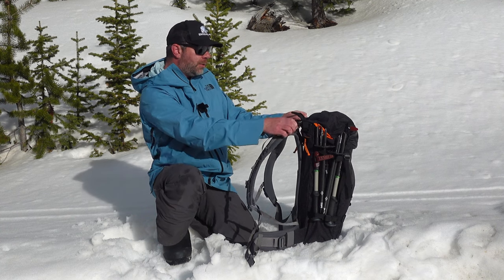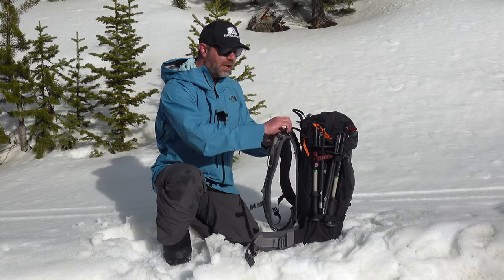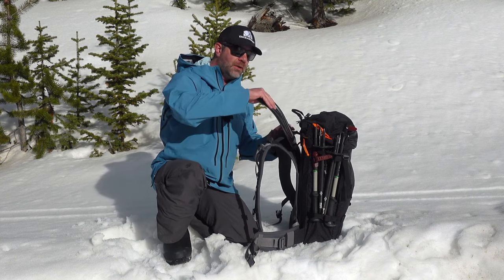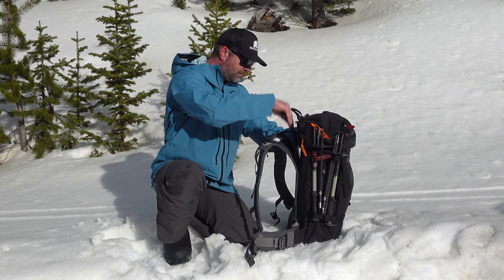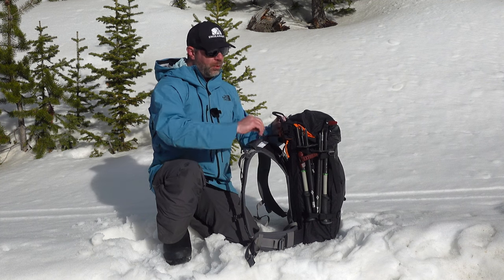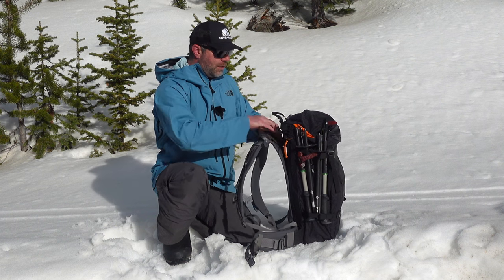What you do is unclip — these clips are really nice and easy to use with gloves — and then you access the backstay. It contours to your back, and it's also a nice tool you can use for digging, though I wouldn't rely on it for avalanche digging. It's used to disengage the velcro from the back panel so you can adjust the height to fit you. I'm not going to pull it out because I spent a lot of time meticulously fitting this to my back, but right now it's disengaged — I could push up or push down on the back panel to adjust. Spend some time doing it; it will make your day a whole lot better.